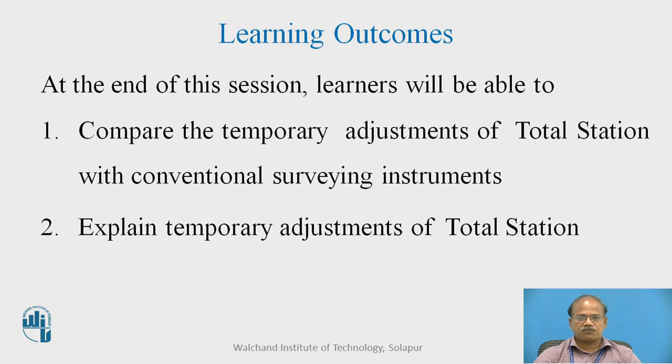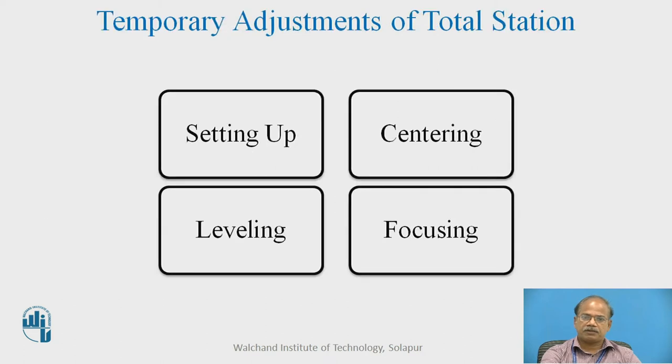The learning outcomes of this online educational resource: at the end of this session the learners will be able to compare the temporary adjustment of total station with conventional surveying instruments, and the learner will also be able to explain temporary adjustments of total station.